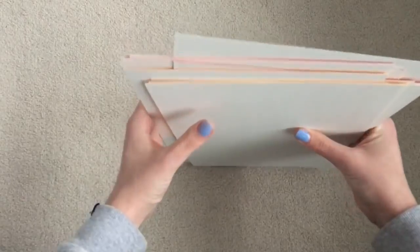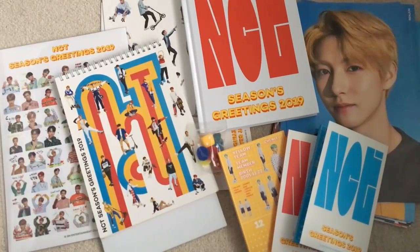That was pretty much everything. So that was my unboxing of NCT's 2019 Seasons Greetings. I hope you enjoyed and thanks for watching. Bye!